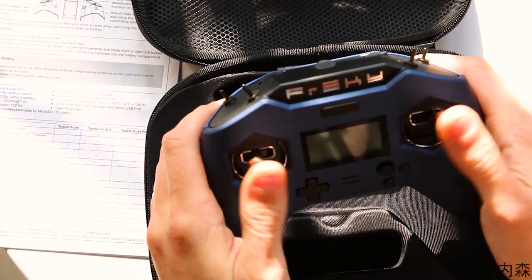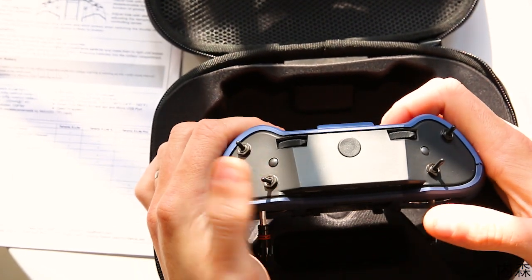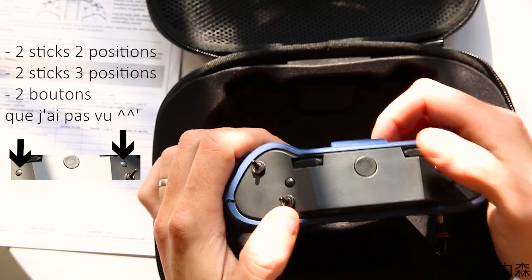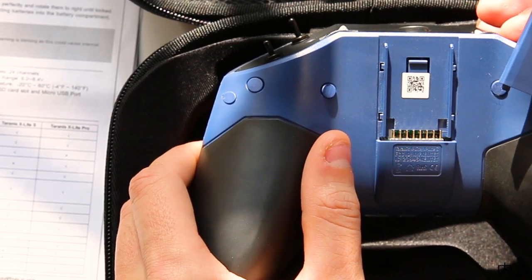Sinon, les gimbals : deux sticks à gauche, deux sticks à droite, des potentiomètres, et donc à l'arrière la baie pour connecter le module R9 Lite.